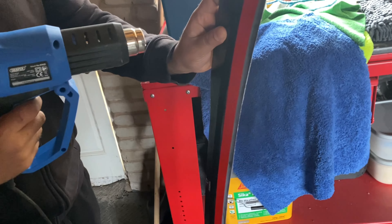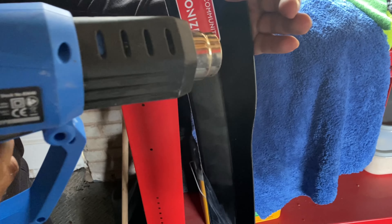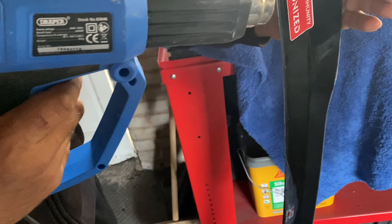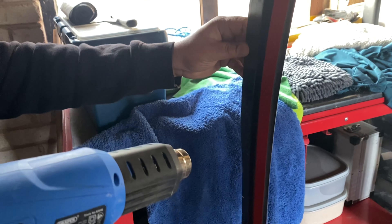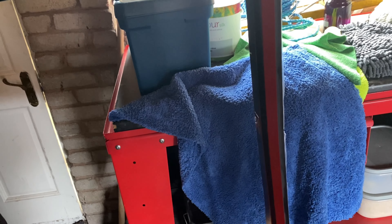But first we're heating it up, and then we're also going to wipe the surface down before we put it on.